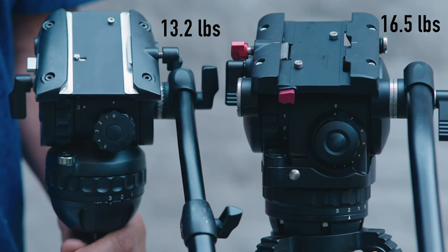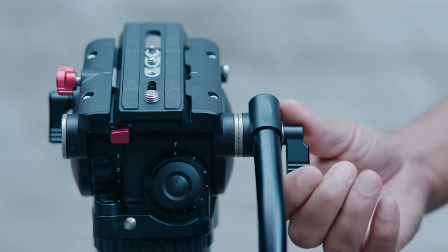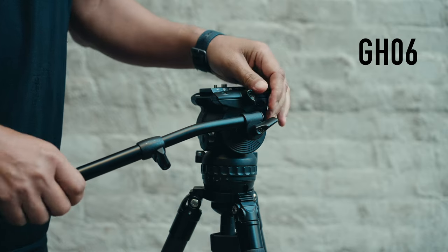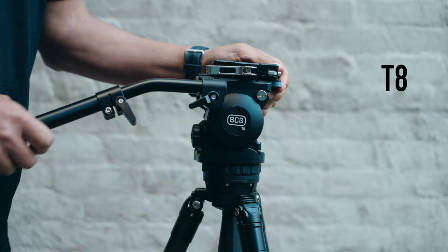The build of the T8 is slightly larger than the GH06, because the T8 has to accommodate 16 and a half pounds of payload compared to 13 pounds for the GH06. Along those lines, the T8 has a larger diameter, beefier handle with a bigger rosette. This is really important because the skinnier handle and smaller rosette on the GH06 allows a little bit of flex, which I don't like at all — I end up having to crank it down quite a bit to minimize the flex. Whereas with the T8, I just crank it down without a whole lot of effort and it's rock solid.